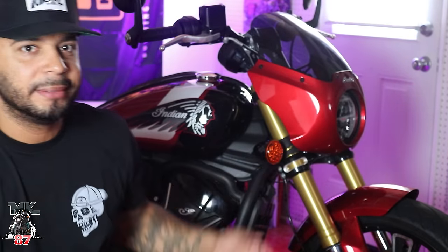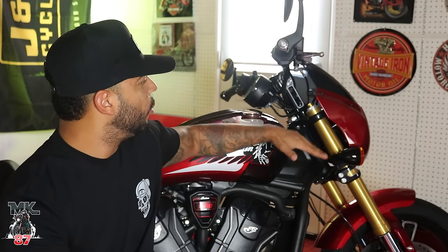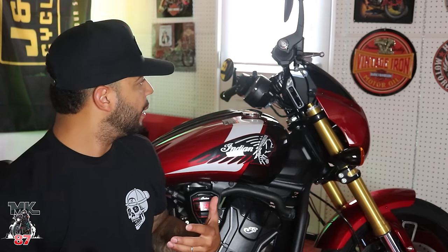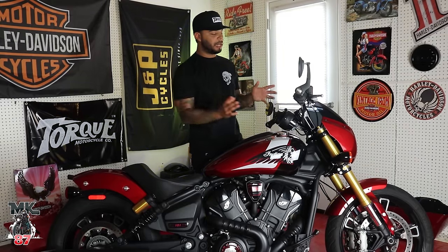Moving up to the riser, we have the six-inch riser — very comfortable, real good position. I wish I had something closer to me. I know Kraus does make a pullback riser for this bike, which would be more my riding style. I like something closer to me with more pullback and maybe a bit taller. If this were my bike, I would get an eight-inch riser setup with a pullback.